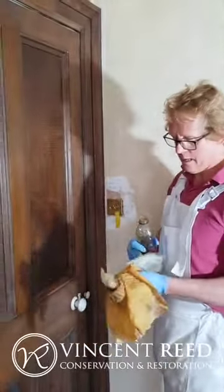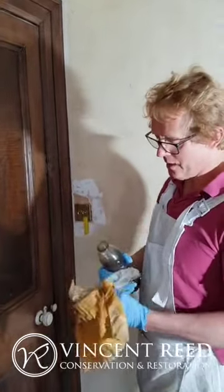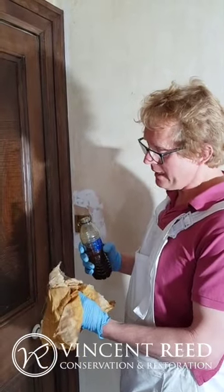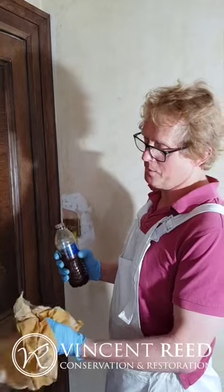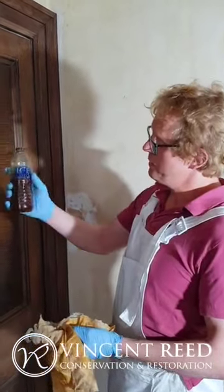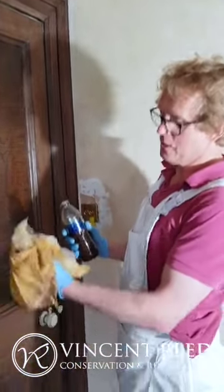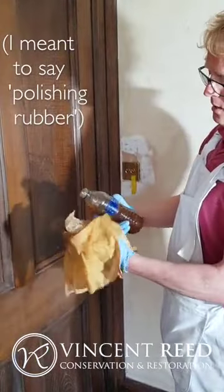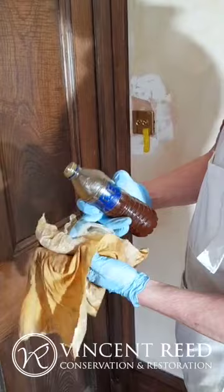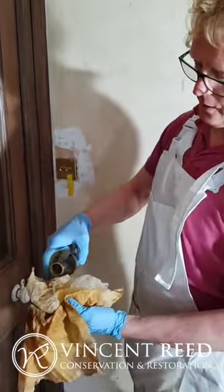This is a mini demonstration on French polishing, which is a technique rather than a substance. The product we're using is a shellac-based garnet polish, and this is called a polishing mop. You literally have got some cotton wool wadding and then a thin cotton sheet acting as a skin.